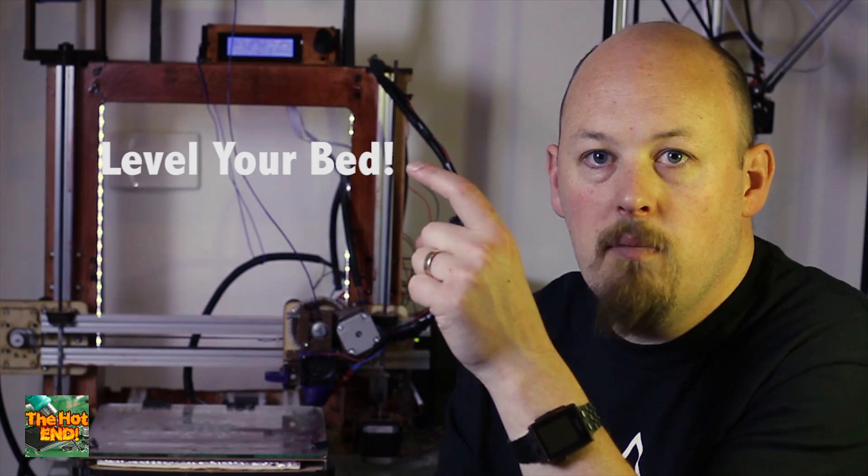The second tip is to make sure you level your bed. If your bed is not perfectly level the first layer won't go down correctly. If it is too far away from the bed it's not going to adhere to your platform and it will just fall off. If it's too close it's going to jam your hot end.